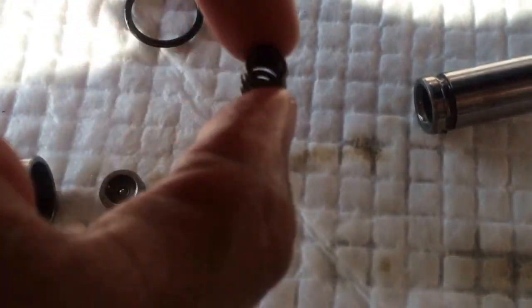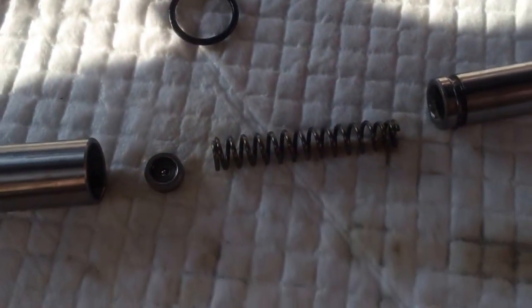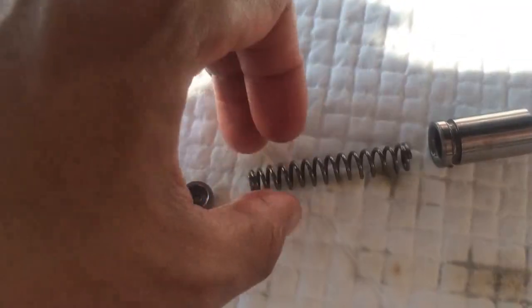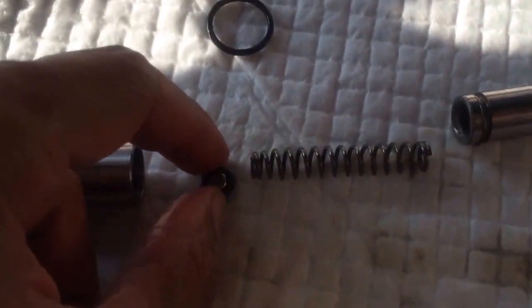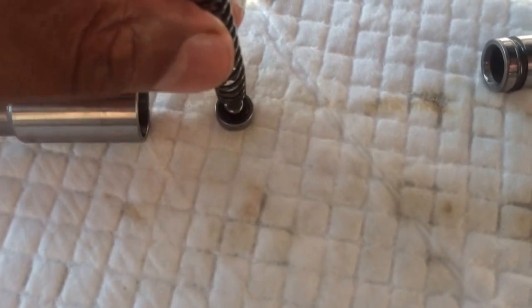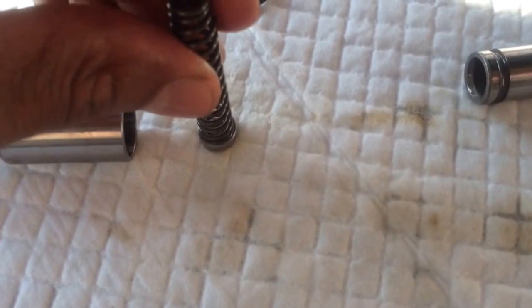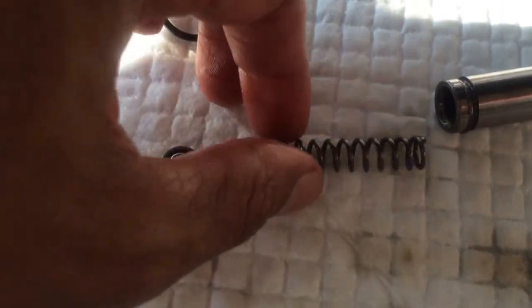The spring can be installed the other way, and it probably won't make a difference, but you just want to reinstall it stock. When you flip the piece over, the spring fits really nicely inside — a nice connection. If you turn it around and use the larger end, it doesn't have that nice mating surface. So install it the correct way: it goes right in and fits the way it's supposed to be.